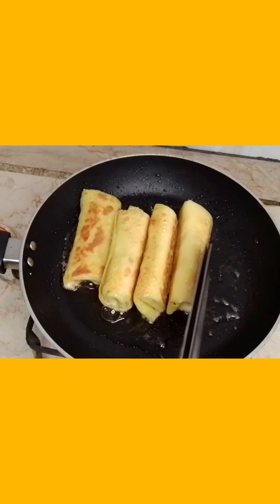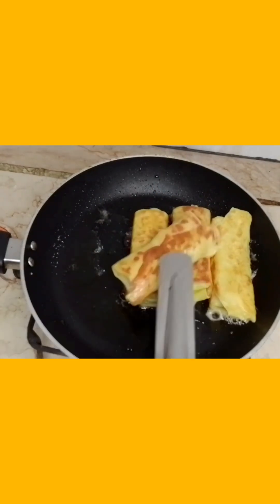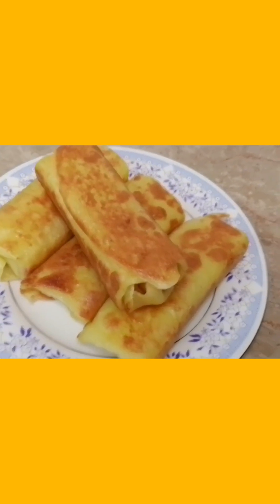We will fry it again and flip it. I will show you the final look of the egg rolls.